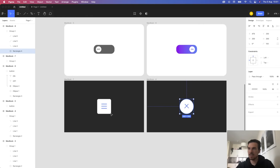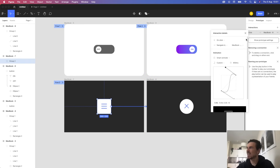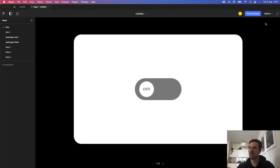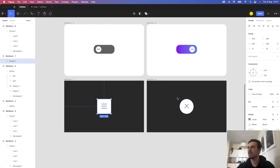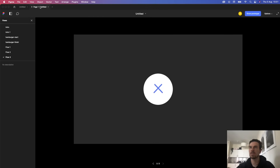Now take the prototype connection and drag it across — same setup as before. Everything is going to be remembered from the previous artboard, so you don't have to do anything else. Find the animation, click and take a look — we have our animation. Go back to Prototype and make a toggle by dragging it back to the first frame.